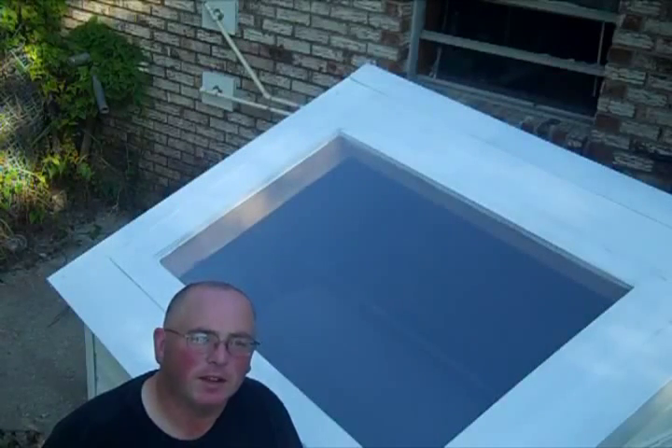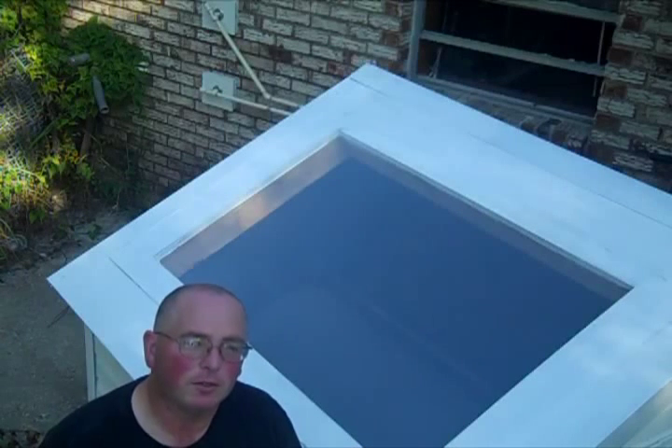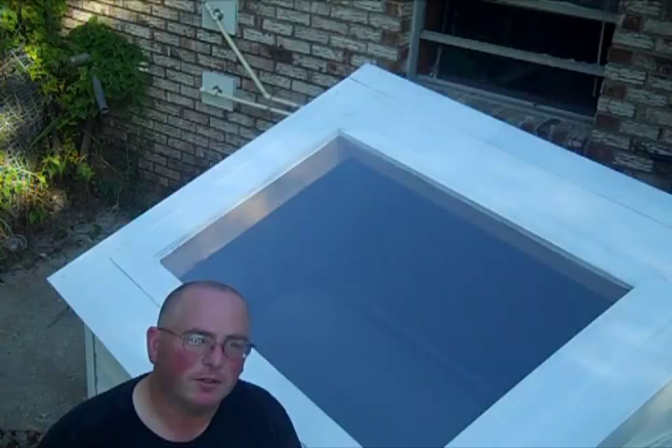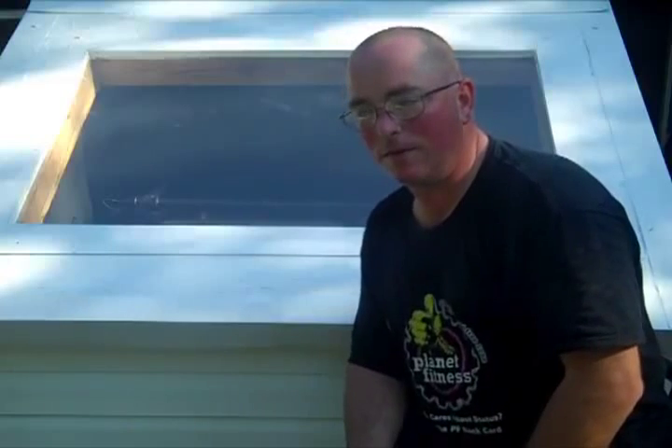What I want to do is, using the solar water heater here as an example, do a quick walkthrough and show you all how thermal siphoning works. As I'm going through this video, I'd like you guys to remember just two things: hot water flows up, cold water flows down. Those are two of the basic principles of thermal siphoning and how it works.